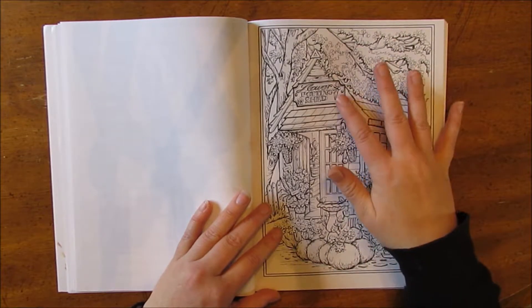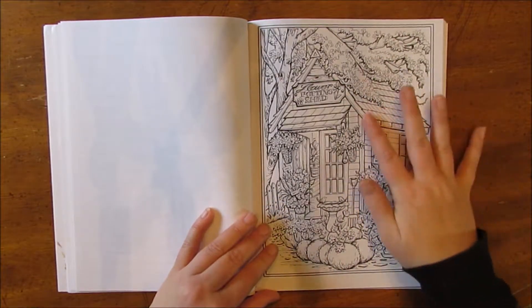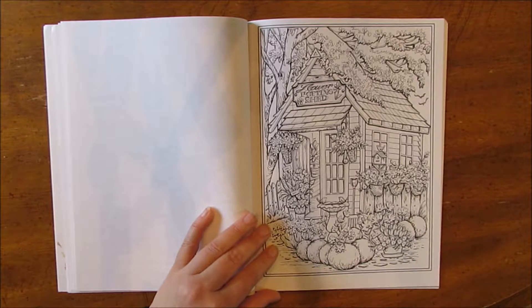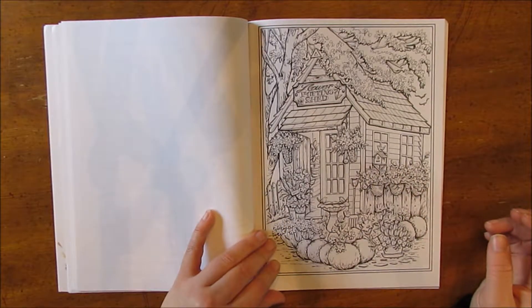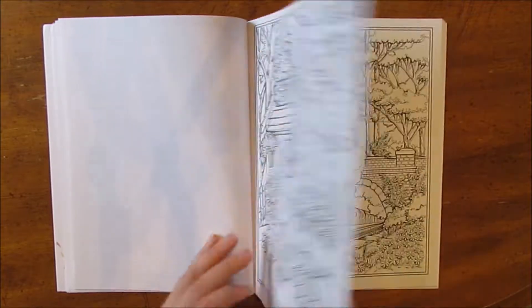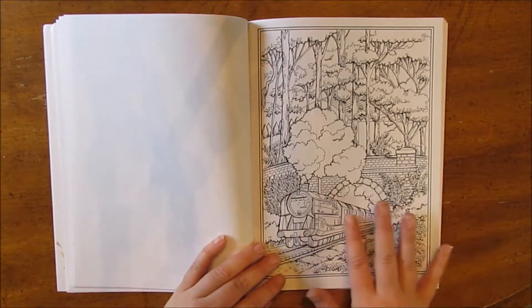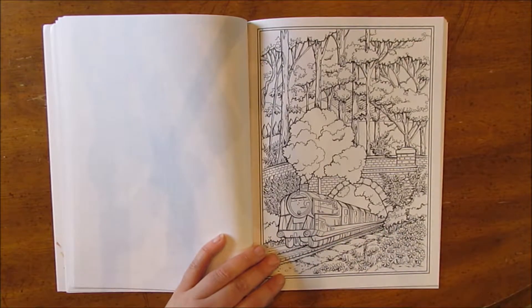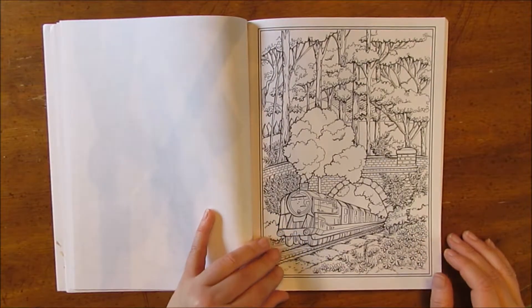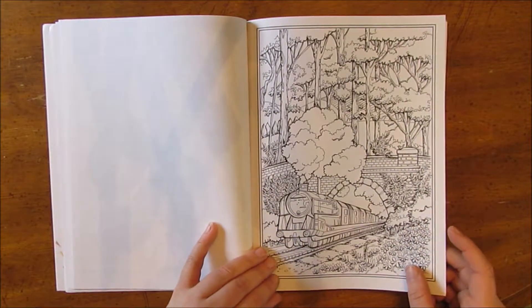This says 'flower potting shed.' Oh, I wish I had a flower potting shed — that would be my heaven inside there. This is a train — that'll be fun to color, something different. I don't color a lot of vehicles and machines. My son will like that.